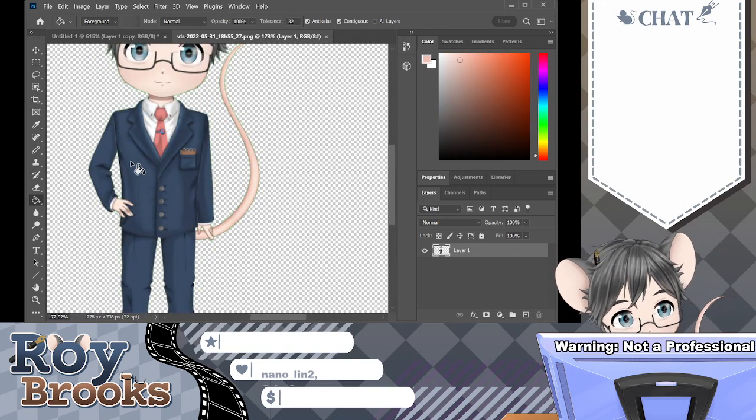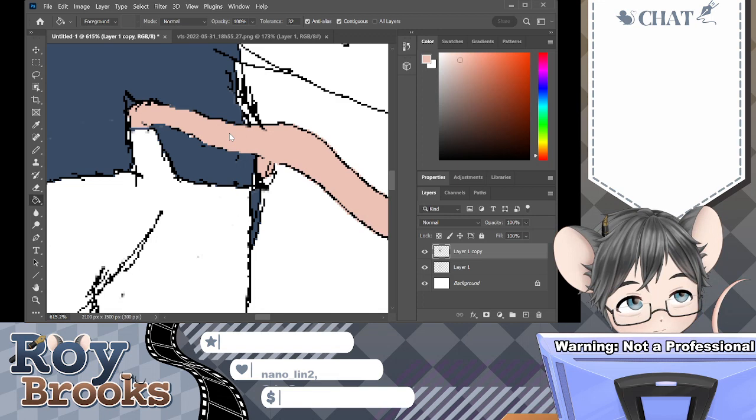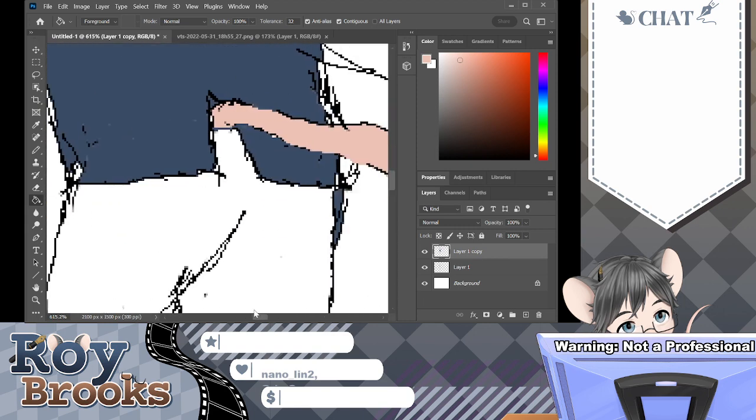There's a little bit from a tail — that won't give me an issue. Are we good? Yes, we're good.